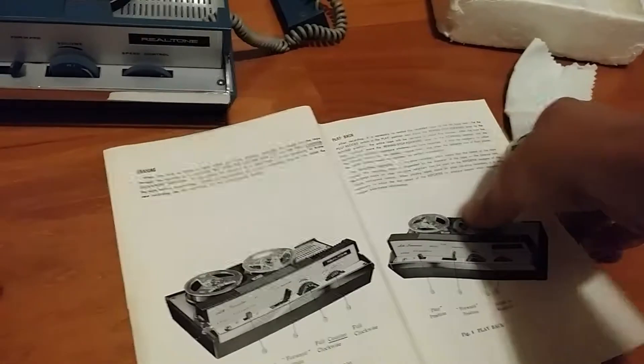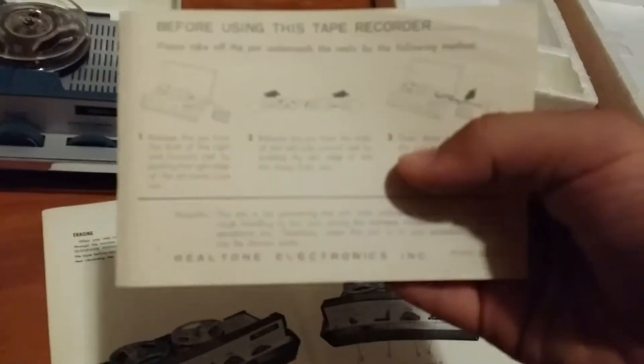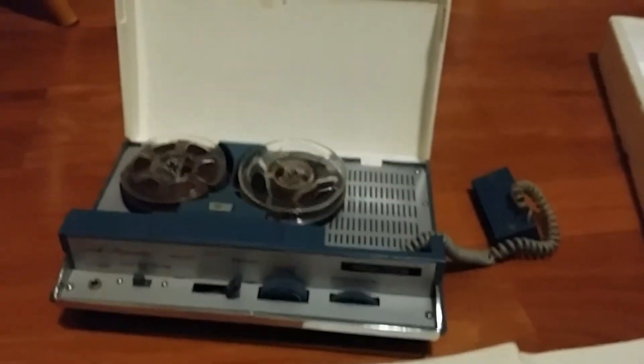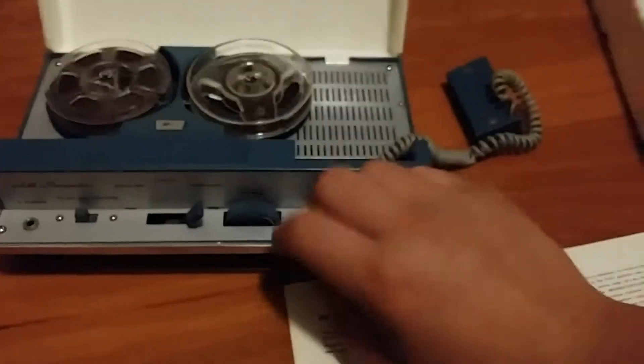There are some specs on the back. Before using this tape recorder, do all this stuff. There's a little piece that just came off the back — I'm not entirely sure what this is; I should glue that back on. It's got a cool case on it that closes, and a nice gold metal handle so I can take it on the go.